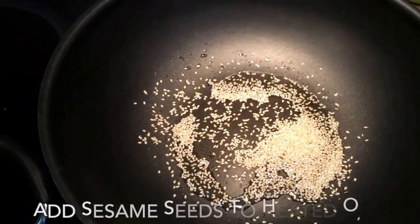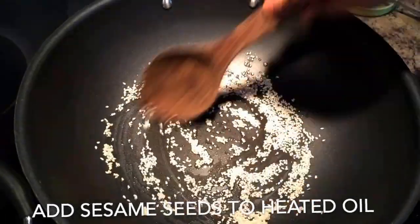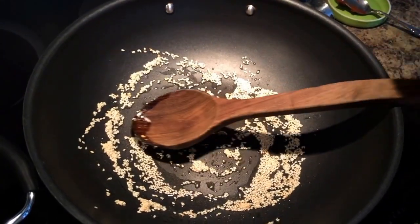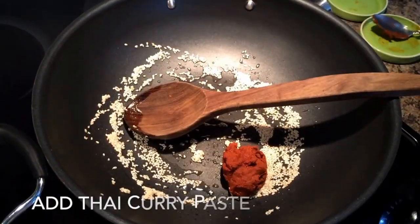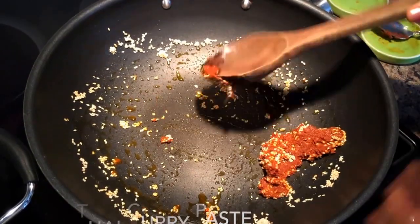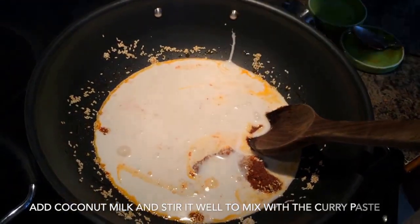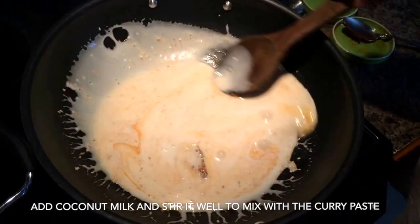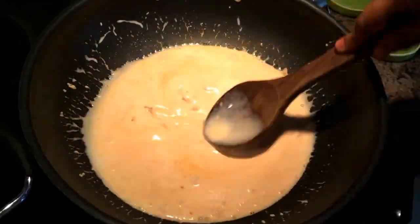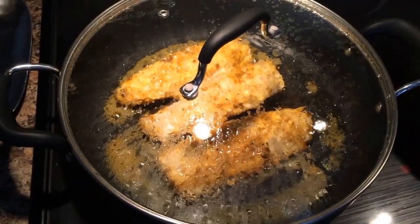For this, we'll add sesame seeds and Thai curry paste. You could use any curry paste — red, green or yellow. I'm going to be using a red curry paste today. Once you put the Thai curry paste, stir it a bit with the sesame seeds and then add the coconut milk to it. Stir the coconut milk well with the curry paste and let the two mingle really well. Then you can add frozen thawed vegetables — I'm using stir-fry frozen vegetables for this recipe.